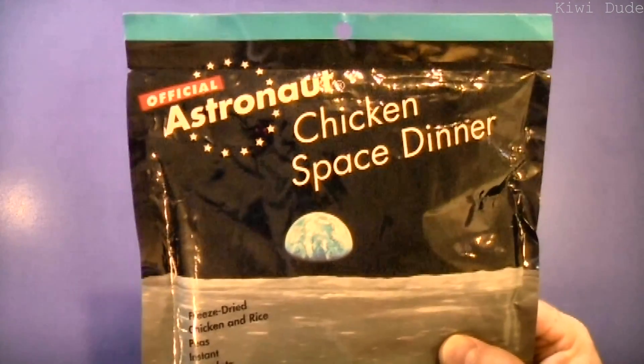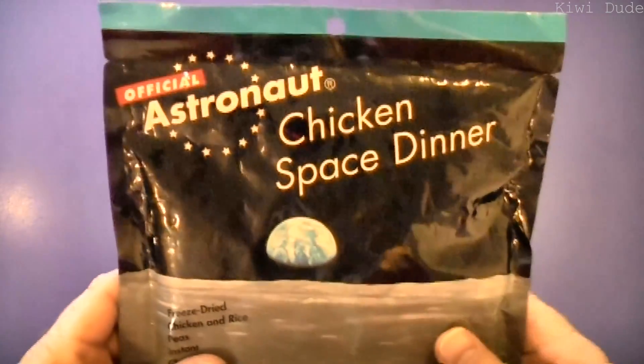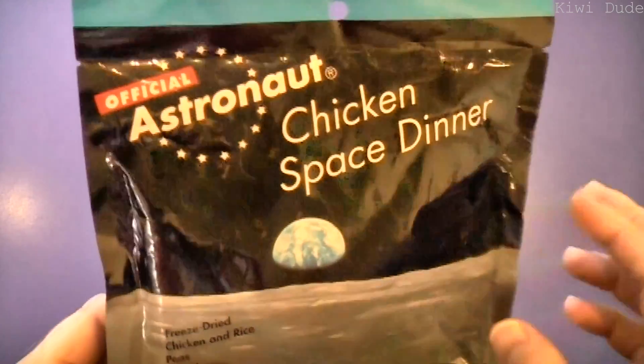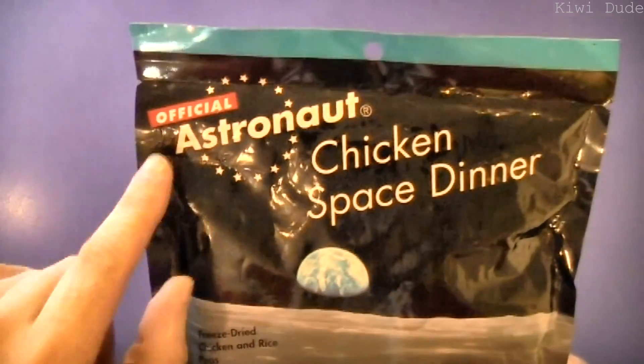G'day guys, we've got something a little bit different here today, outside of the normal MRE. I haven't done anything freeze-dried yet, and my daughter has been hassling me to do this one ever since it came in, seeing as it's official astronaut food.